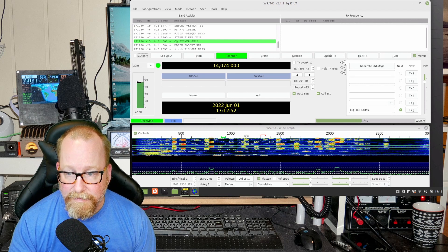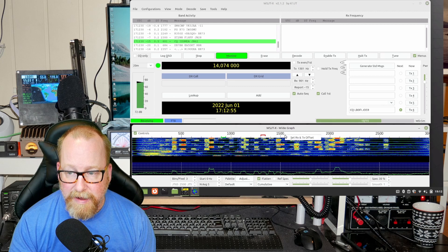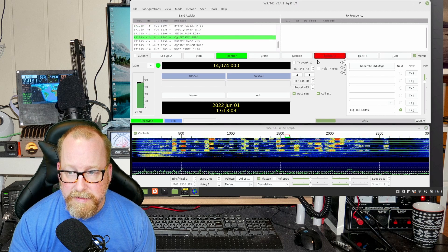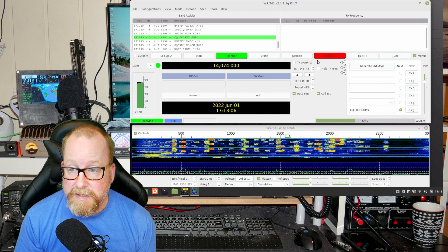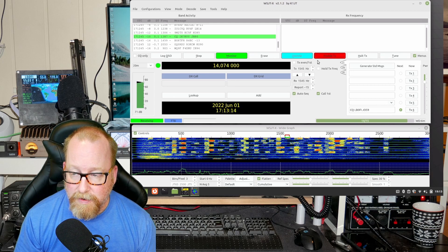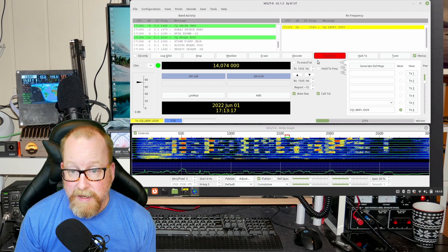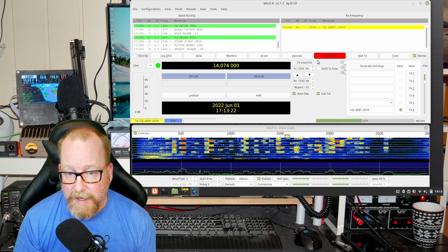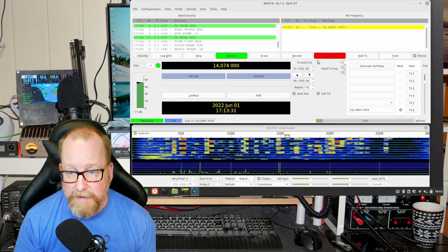Right now the only things I have set up are WSJTX and Flrig. Let's try to do a couple of QSOs here and see if we can get a reply, and if not let's check PSK Reporter afterwards to see where we might be spotted. I'm running two and a half watts on the FT817 — that's pretty much what I want to run on the FT817 on the digimodes.